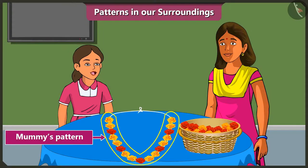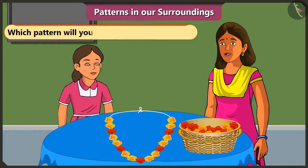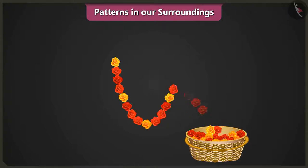Mummy, the pattern you created is beautiful, but I will use the red and yellow flowers to make a different pattern. Okay, so tell me, which pattern are you going to use to make your garland? To make my garland, I will use one yellow flower, three red flowers, then again one yellow, three red flowers. I will use this pattern for my garland.